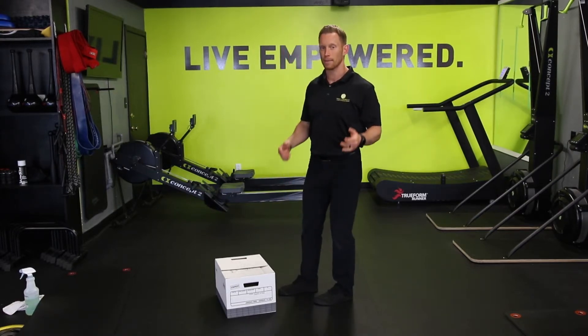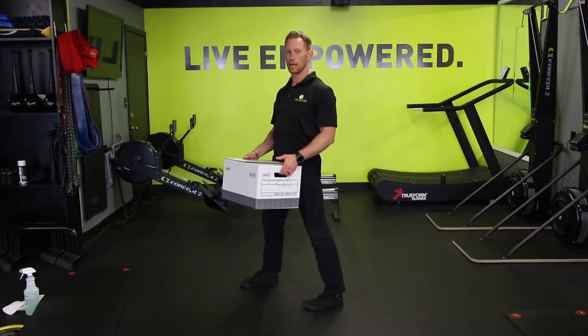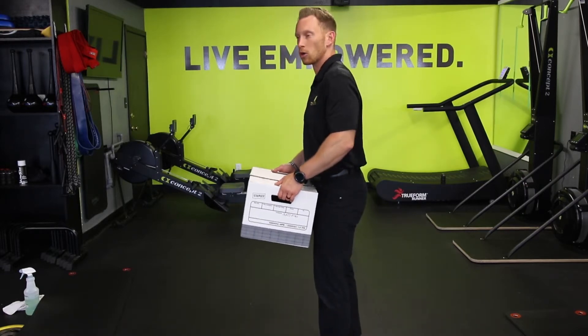So if I were to pick this box up with safe lifting technique: nice wide base, hinge at the hips, grab the box, pick it up. We carry the box close to our chest or close to our stomach, close to our core.